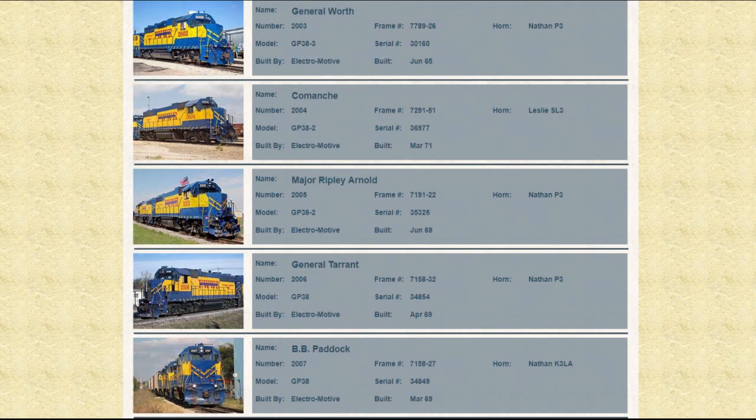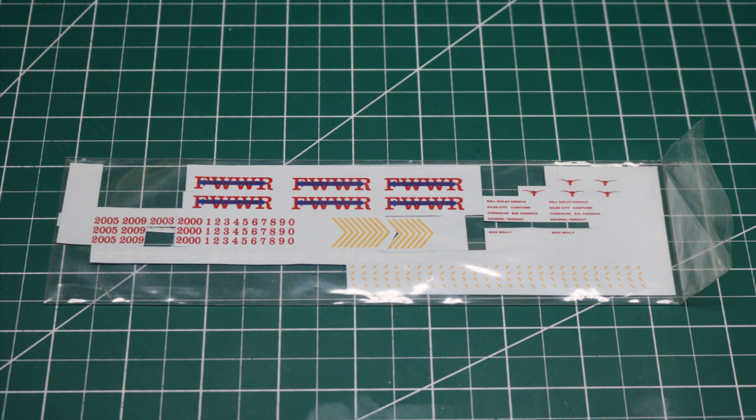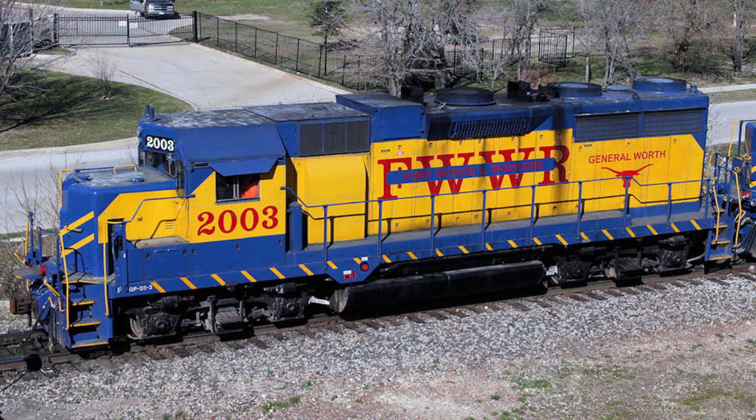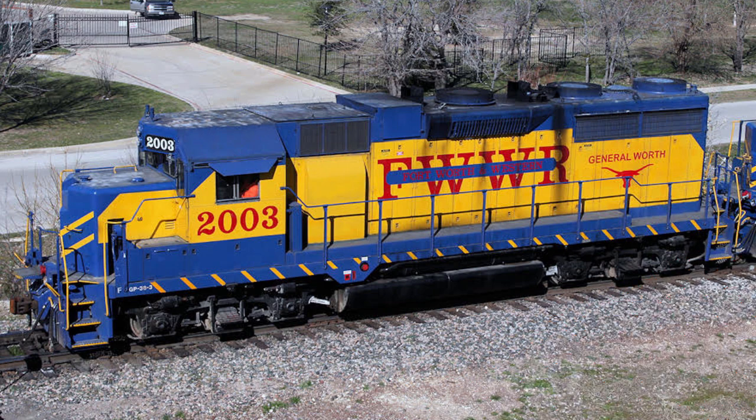The choice as to which locomotive to model began with decals. No decals for the Fort Worth & Western were commercially available in N-Scale either, but I have a friend Doug who was interested in doing a similar project and was able to commission some very nice decals from Highball Graphics, which he split with me. Highball had produced Fort Worth & Western decals in HO but not N-Scale, although I believe these decals may now be available from their website. The decals I received were for four locomotives in the 2000-2005 series. Doing some research on the internet, I was able to find significant information about locomotive number 2003, so I chose that as the locomotive to model.